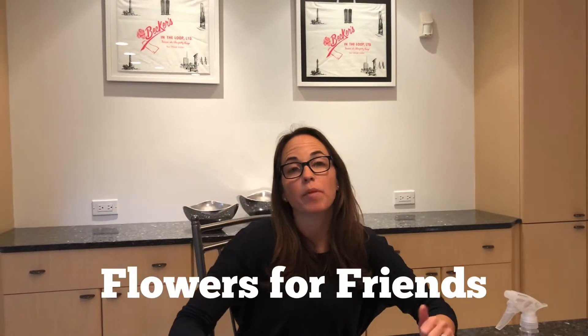Hi guys, Mrs. Becker here. I've been thinking about ways to brighten my day or maybe even brighten my neighbor's day. So here's what we're gonna do.